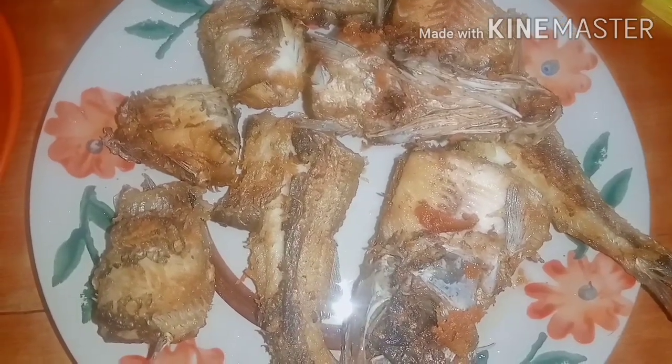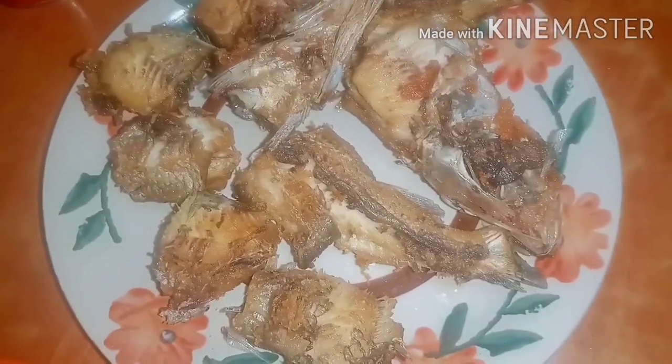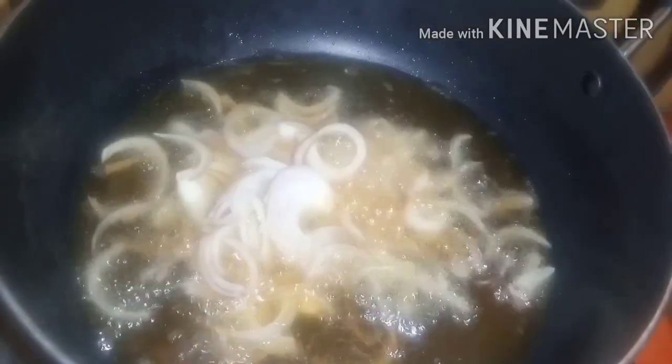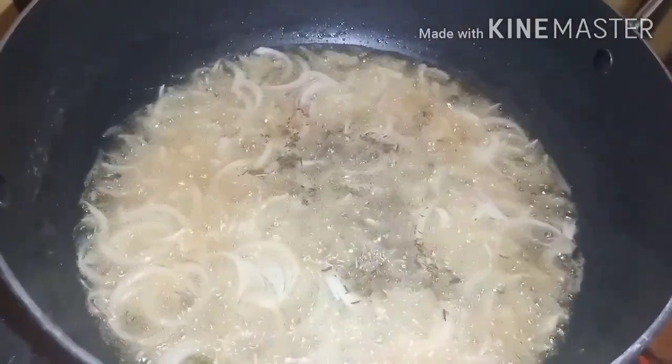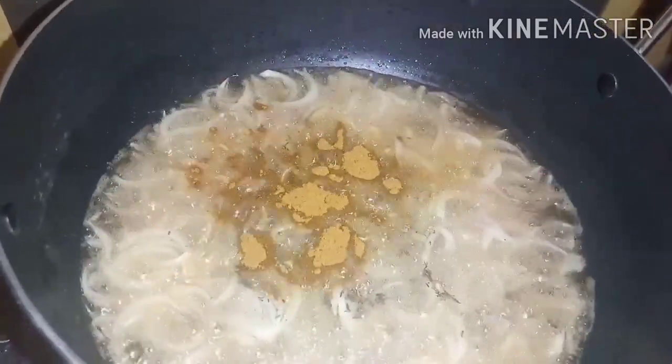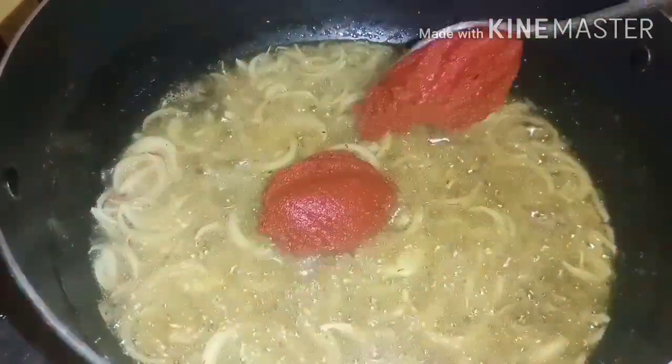We have the fried fish — we are done with that. So the next thing is to fry the stew, that is the tomatoes. I'm adding onions to the hot oil, stir and fry it for some time. Then I add thyme and curry and stir everything together. I'm adding the tomato paste.